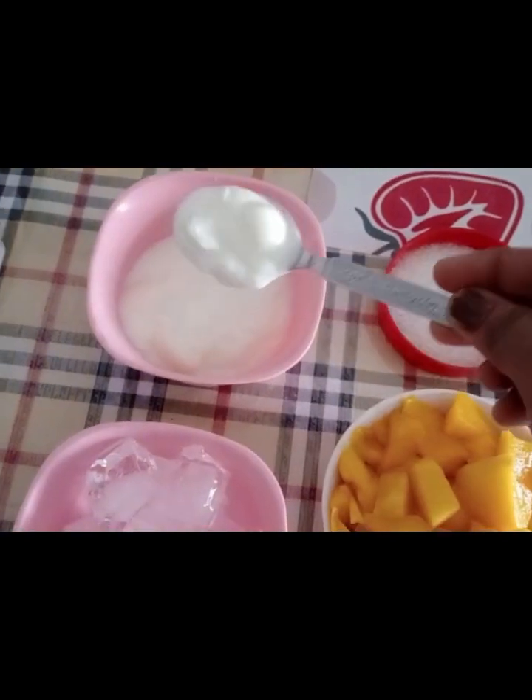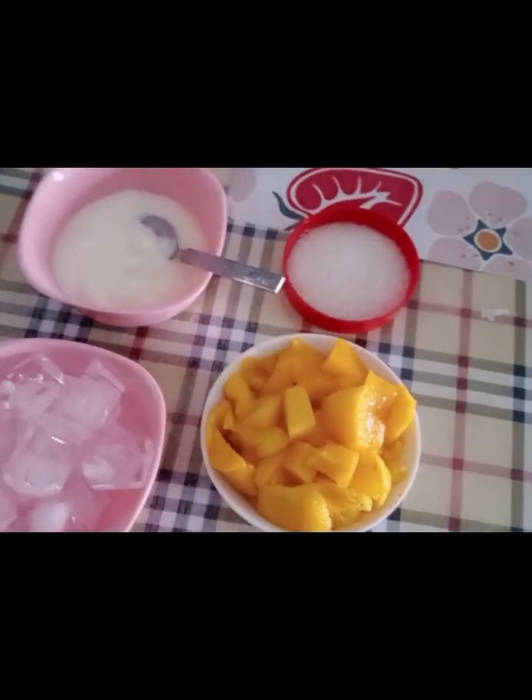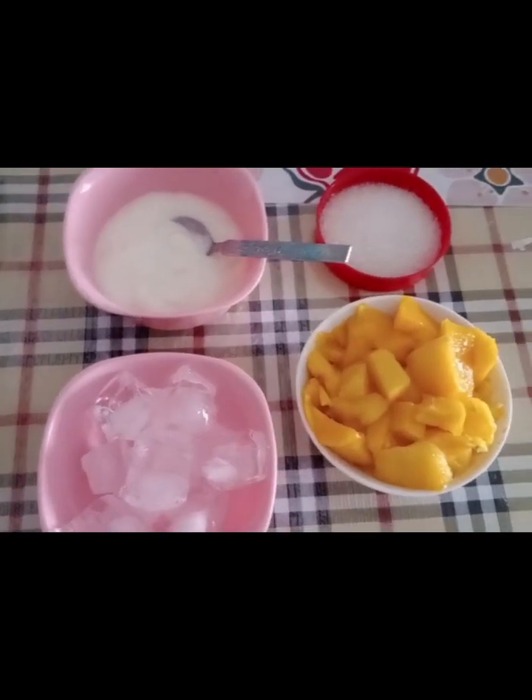The ingredients are mango pieces, milk, curd, sugar, and ice cubes.